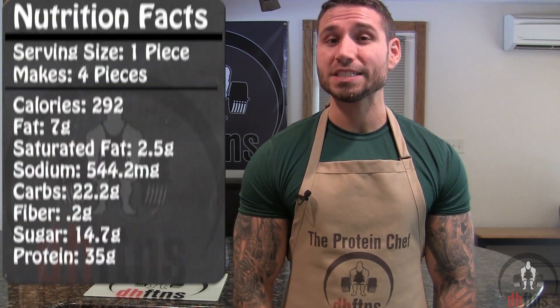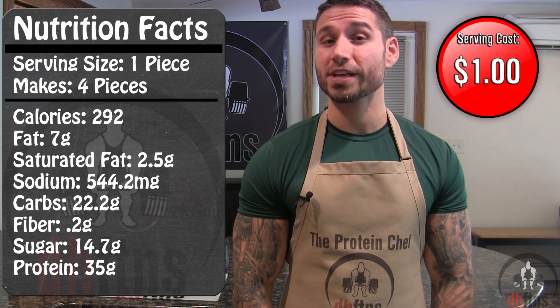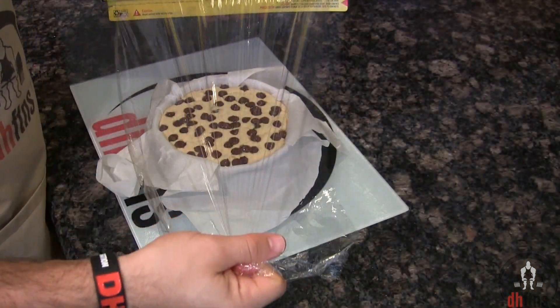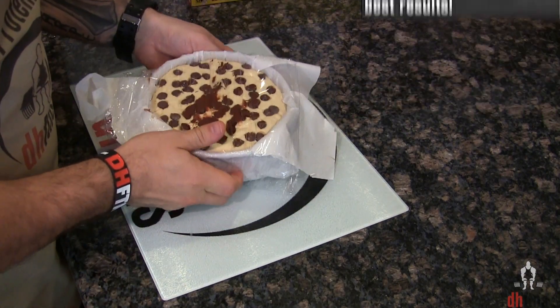So if you cut this into four pieces like I do, in each piece there's gonna be around 292 calories, 7 grams of fat, 22 grams of carbs, and 35 grams of protein. After an hour it does look done, so I'm just gonna take it out. After your cheesecake cools for a little bit, wrap it up and put it into the fridge for a couple hours, preferably overnight.